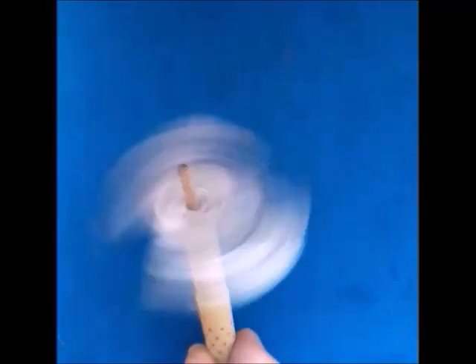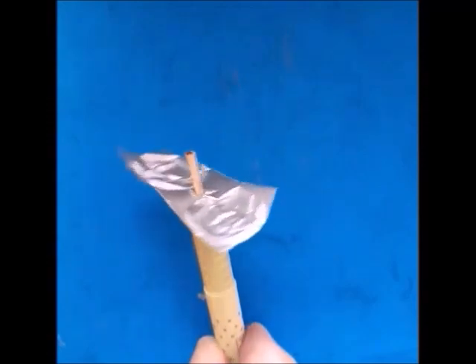If you blow over it, it starts spinning.